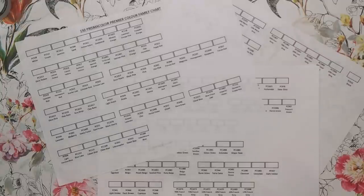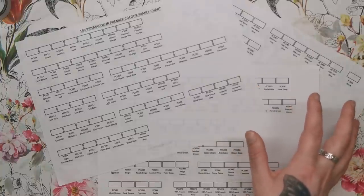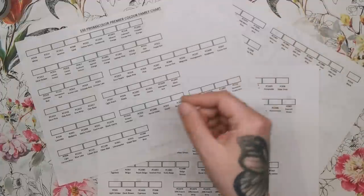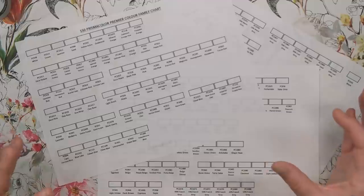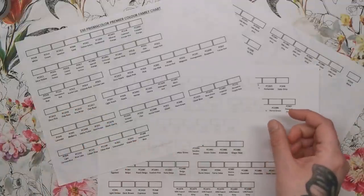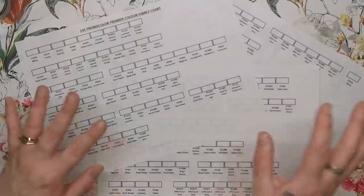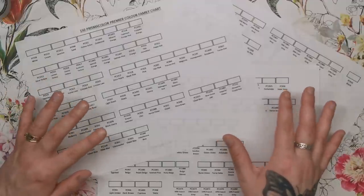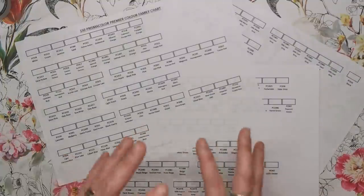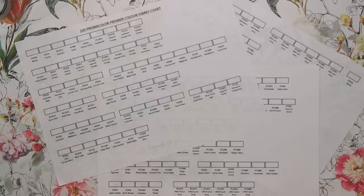About a week ago I put a status out on social media asking how you arrange and organize your Prismacolor pencils. Prismas are my go-to pencil, the one I use the most, and I'm very familiar with them. But the order they come in the box — the chart Prismacolor put out for you to fill in — it's never sat right with me. There are some very odd placements of colors within that chart, and I've often tried to move them around into blend order, but it's never been quite right.